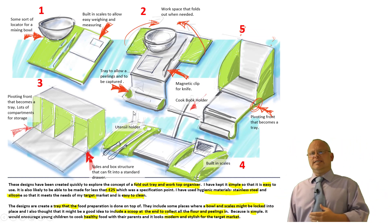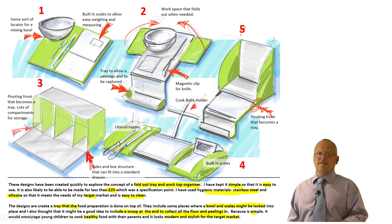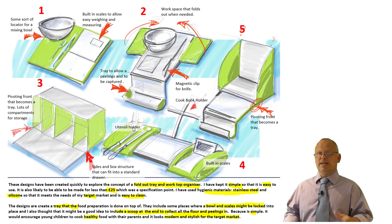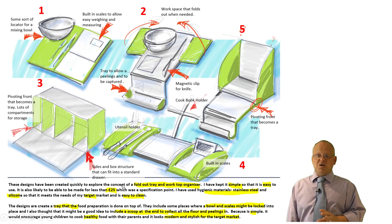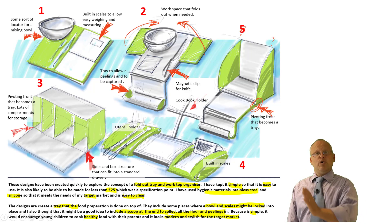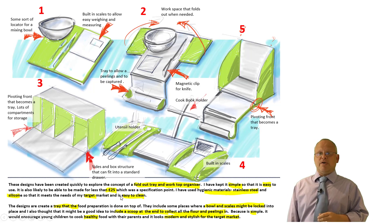Then I did some design sketch sheets — quite quick, rough ones. They're the sort of diagrams I would do if I was having a conversation with somebody, having a chat and brainstorming some ideas. I've then summarised that. You might do summaries with each of your designs, or you might choose to do it at the bottom. I tend to just point out key features of the design and then write a short paragraph at the end.